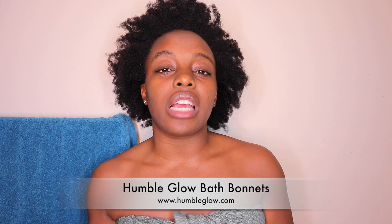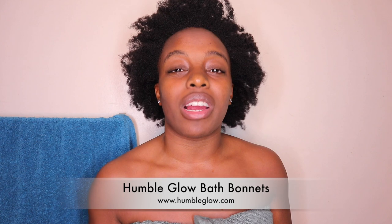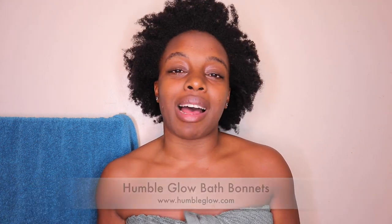I'm so happy to provide such a great product. It has been working so well for me — I've been using this bath bonnet for a couple of months since November and I definitely love it. You have to try it. I'll be leaving my website down below at www.humbleglow.com where you can check out the new bath bonnet. There are also satin bonnets that you can wear to bed that everyone has been raving about, so definitely check those out.